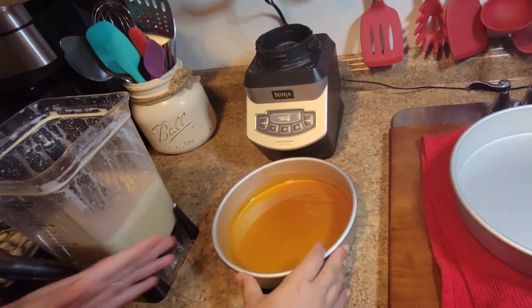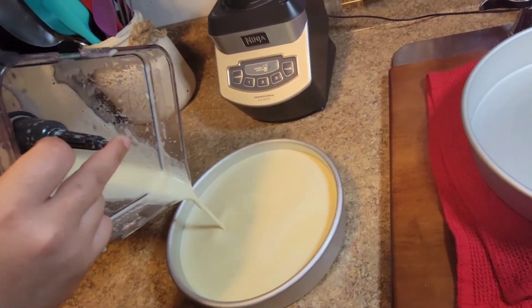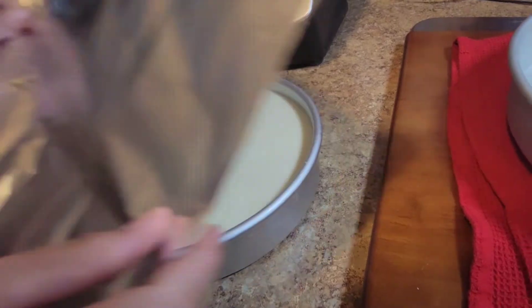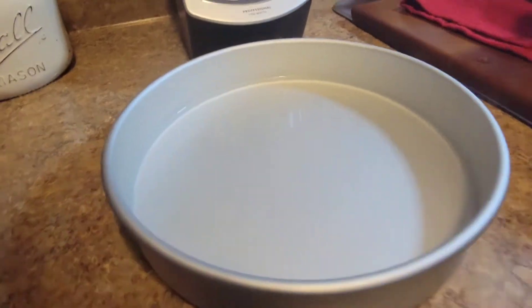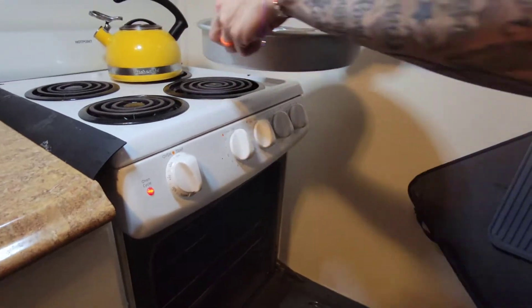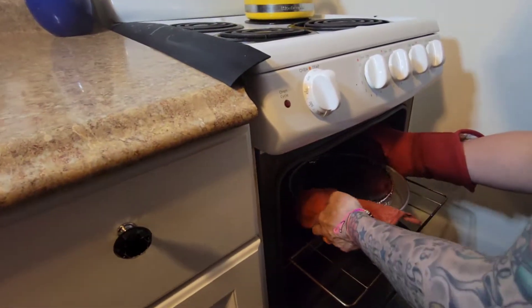Alright guys, now that my custard is ready, and here I have my caramel — it's nice and cool. We're just going to add the custard to the caramel. This custard came out so good; there was no residue or egg bits, there was nothing. I'm going to cover it. I have my oven at 350°F. I'm also going to put it in a bain-marie — you're just going to get some boiling water and put it in a pot, then place your flan right in the middle. And then we're just going to put it in the oven and cook it for one hour at 350°F.